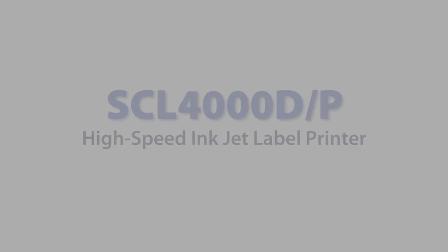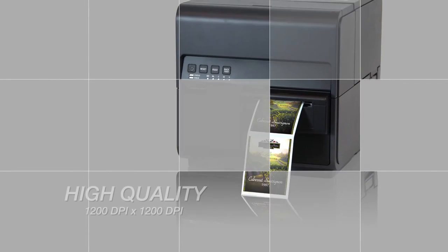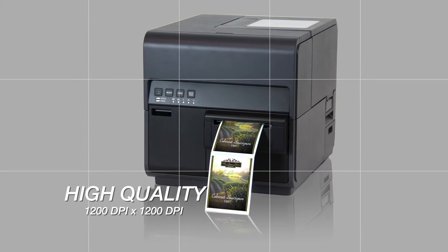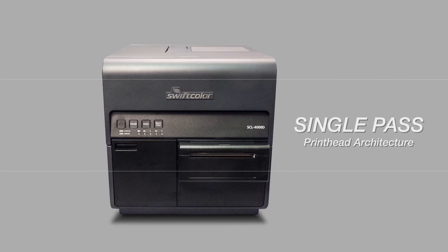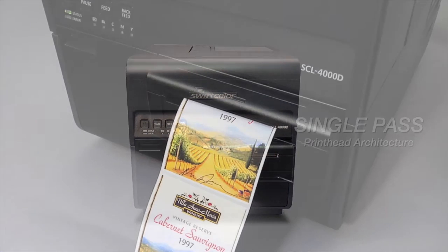SwiftColor Digital Inkjet Color Printers — the SwiftColor SCL-4000D and SCL-4000P 4-inch label printers. The SCL-4000 series are 4-inch high-speed digital inkjet color label printers. The SCL-4000D utilizes dye-based ink, while the SCL-4000P uses a pigment-based ink system for durable, weather-resistant applications.